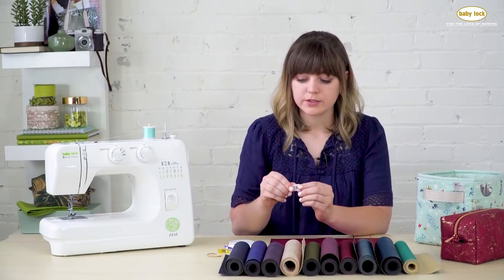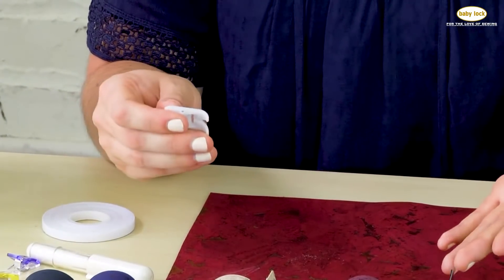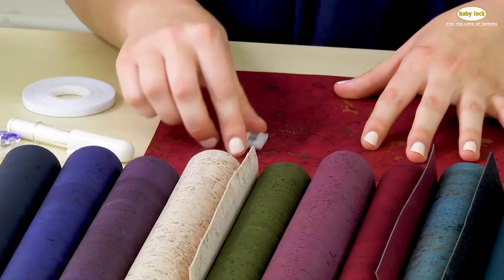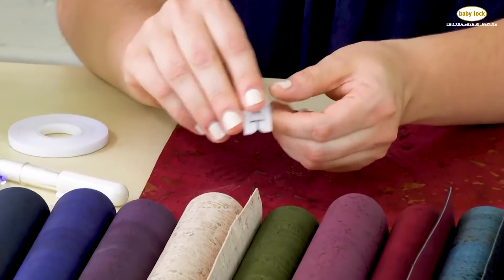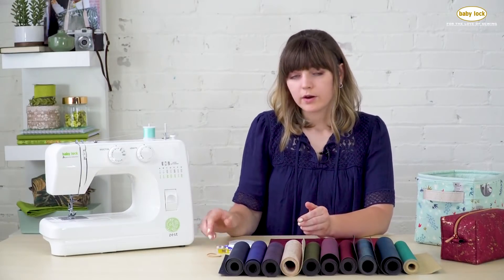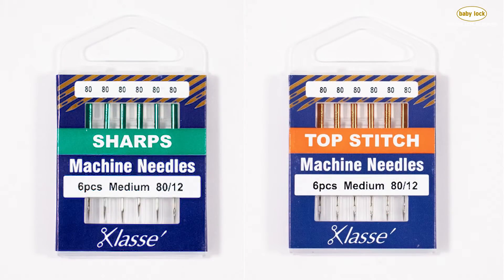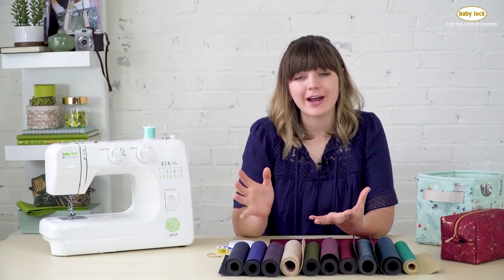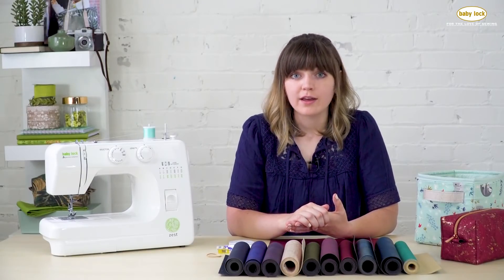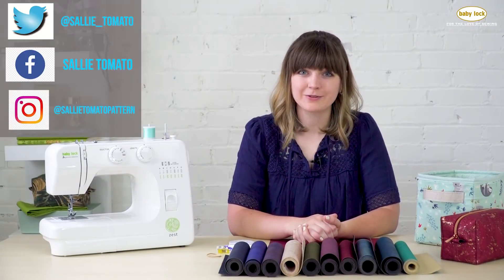I also use my Teflon sewing foot a lot when sewing with cork. You can use your standard universal foot, but the Teflon foot glides really nice and smooth over the cork without gripping at all — especially helpful on prints or natural cork. I also like to use a microtex needle or a top stitch needle. You could use a universal needle, but those needles give a nice clean stitch for top stitching and piecing. If you're ready to start sewing with cork, check out babylock.com for inspiring ideas and follow me on social media.